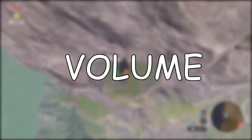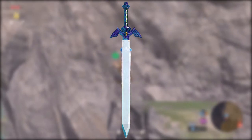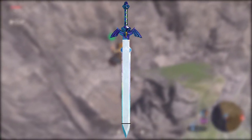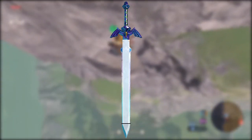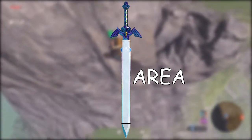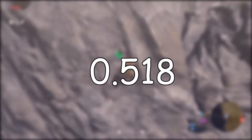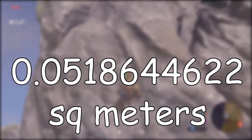To figure out the volume, we need to find the surface area of it. To figure that out, we split the sword into a rectangle and a triangle, then figure out the area of both of them and add them together to get 0.518 square meters.